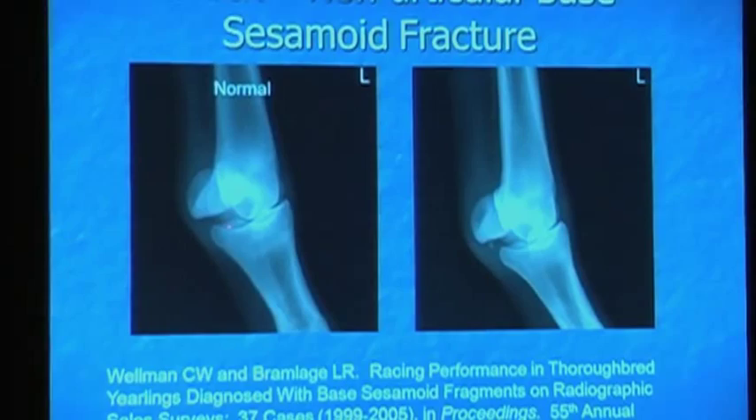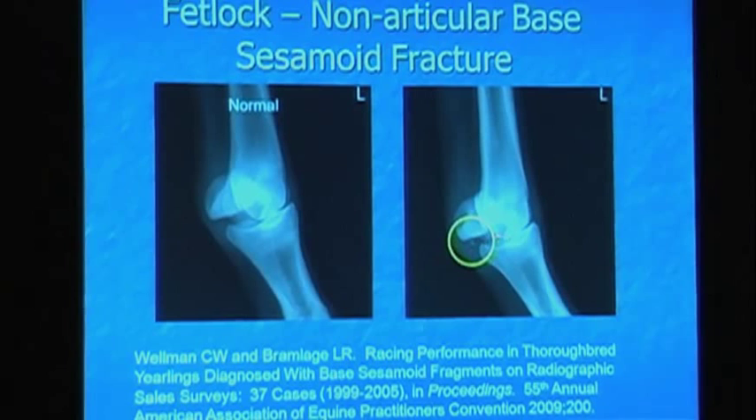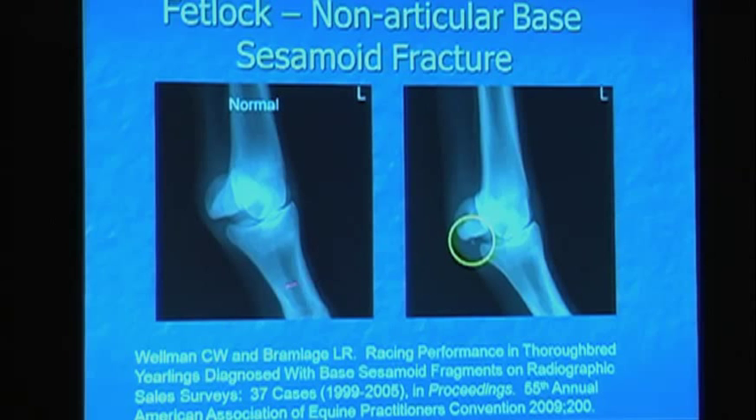There are also non-articular base sesamoid fractures. Here's a normal sesamoid on the left, and then here's a fragment off the base. This is not articular. The articular portion of the sesamoid is in this proximal third, and then there are two ligaments that attach in the middle and on the back of the sesamoid — when these fragments pull off, they're pulled off with a ligament. Dr. Wellman did a study with Dr. Bramlage and they looked at these as yearlings: they had as many starts as their siblings but made less money, so they were less quality horses.